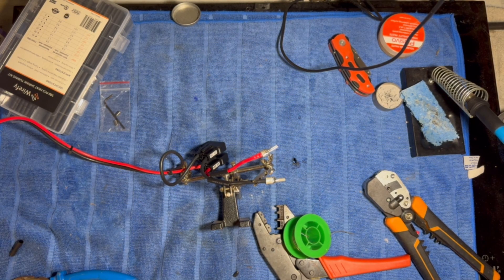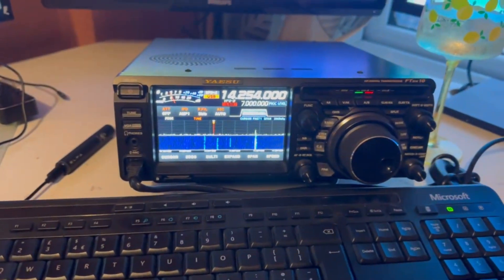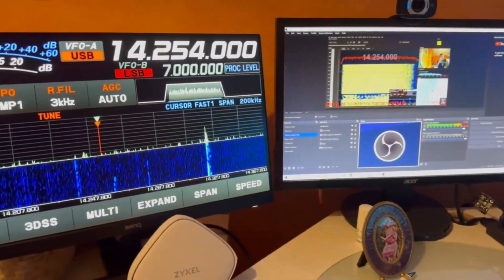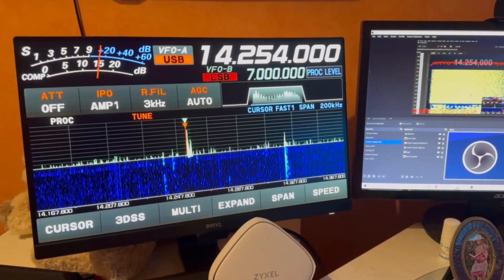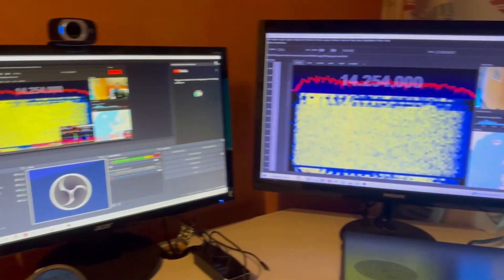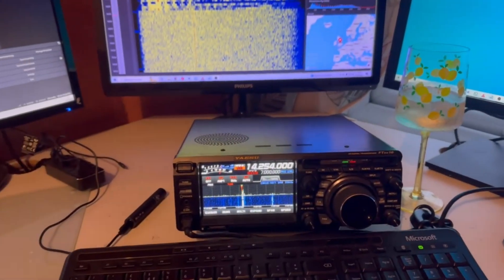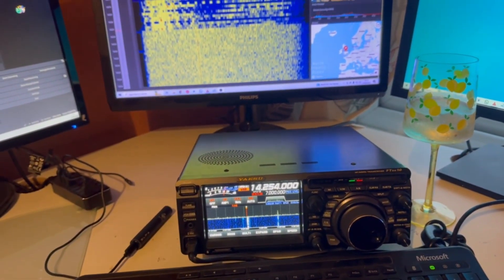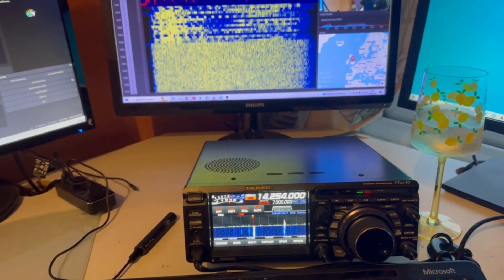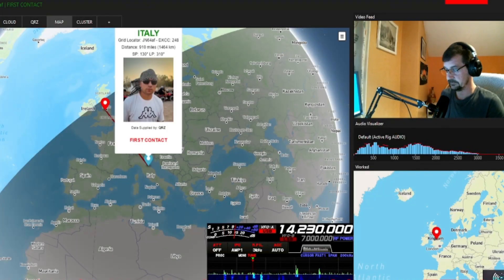Right, it's all set up and connected to the radio. Here we are in the shack — we've got the Yaesu FTDX-10 screen, OBS which I'm recording on, Station Master Pro software, and my other screen. We're all set up. Let's switch over to OBS and give it a go, just to make sure it's working properly and I can get the full 100 watts.